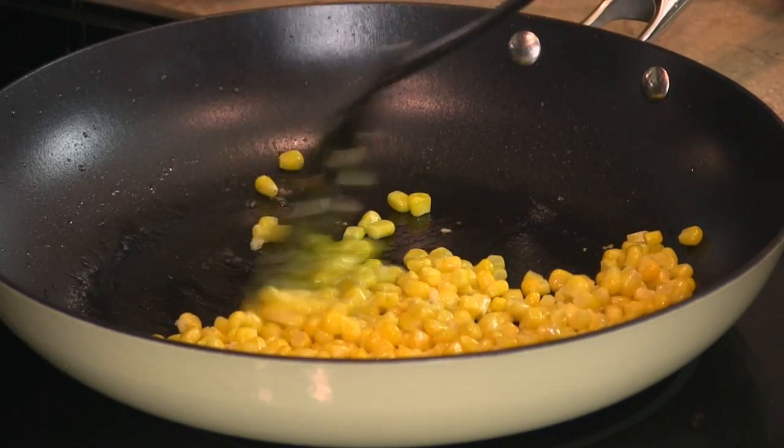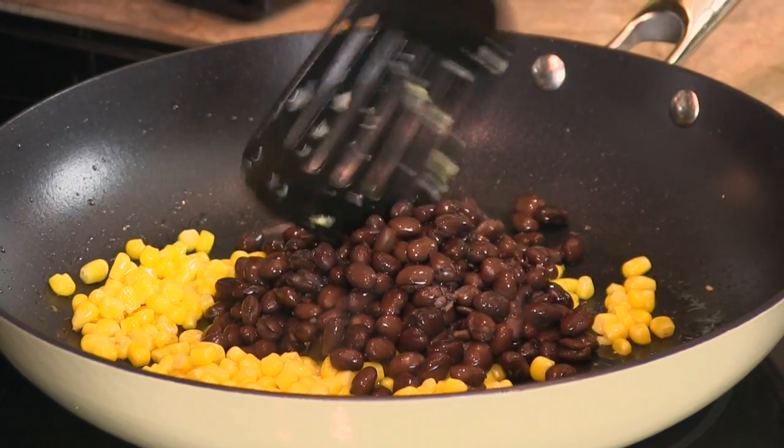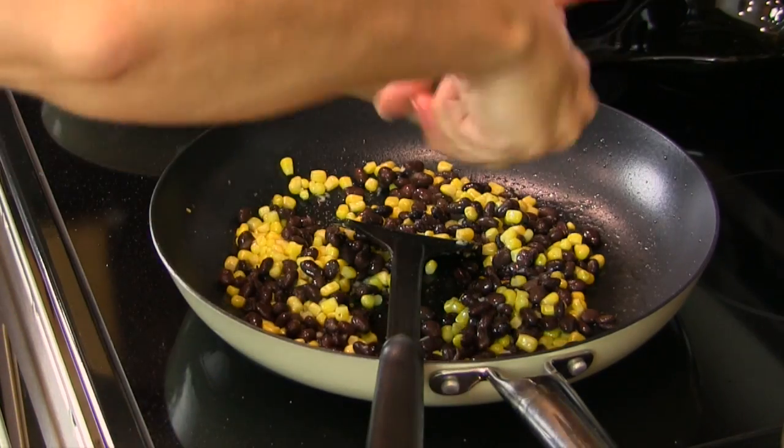We're going to cook our corn and our garlic for about two to three minutes. Then we're going to go ahead and add our black beans, and we'll let our black beans cook for about two to three minutes as well. A little bit of pepper.